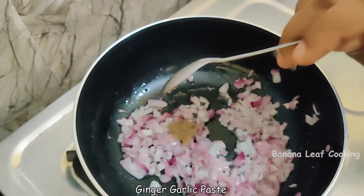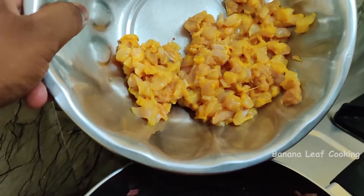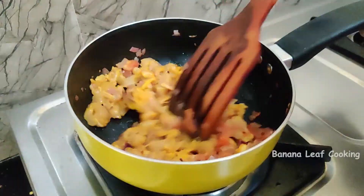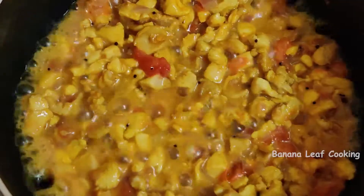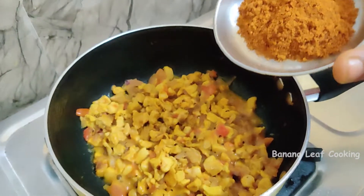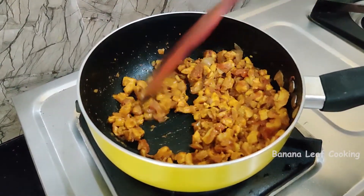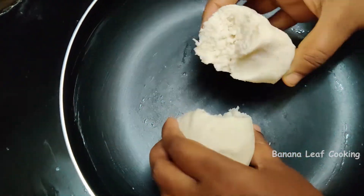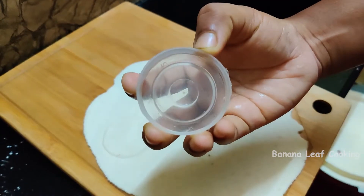Put the chicken in a bowl. Mix it up. Mix the chicken in a pot and add the chicken in a pot.